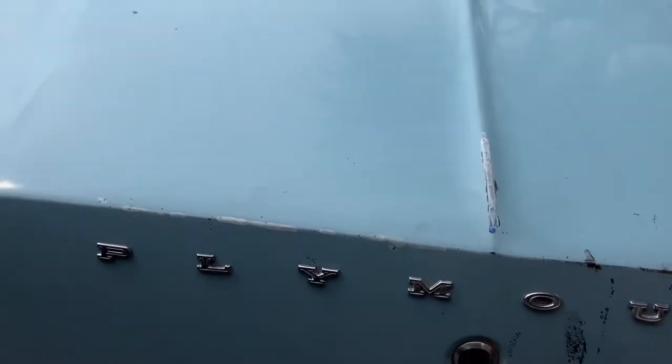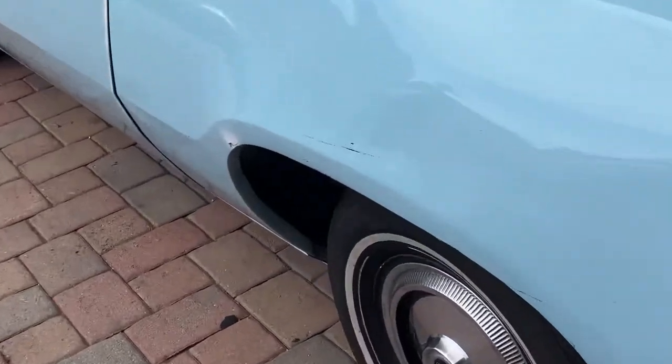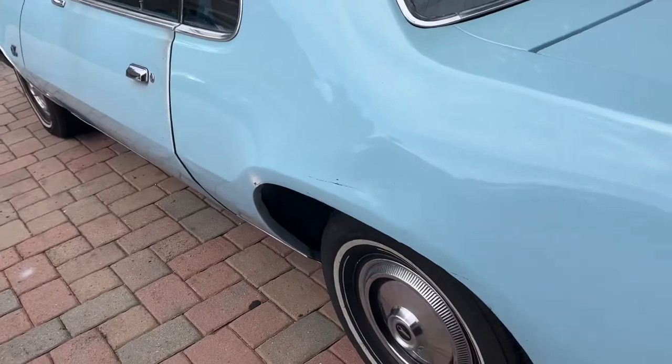It is original paint for the most part. The trunk is original paint. This quarter panel to the door had to be repainted due to an accident — that will be fixed.